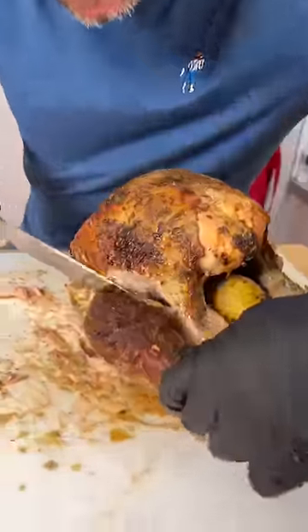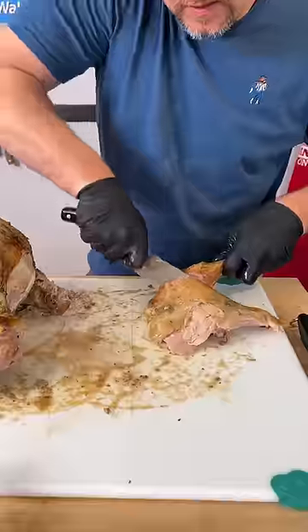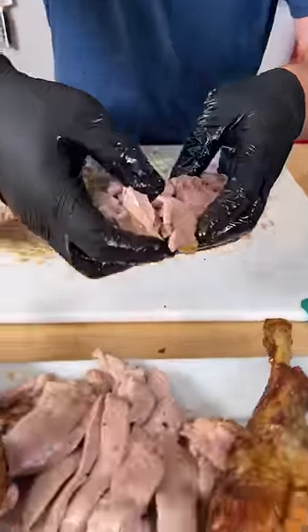Now we'll go in and do the same here. I keep these little drummies on because it gives your breast stability. There's your leg. You got your thigh meat.